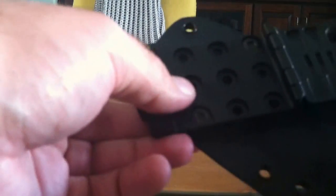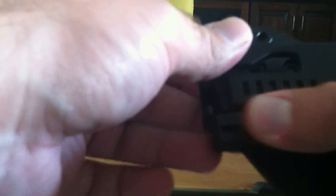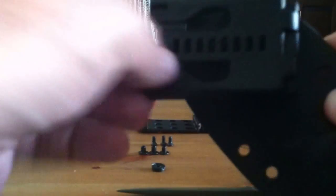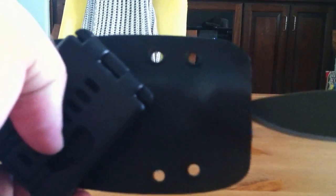Once you're done, you can put it over your backpack strap, your belt, or whatever you're mounting it to. Close the tech lock and lock it so that it doesn't come open. Insert your knife and you're ready to rock.